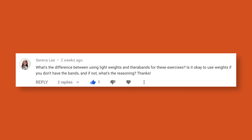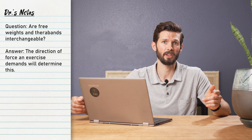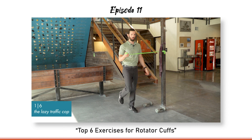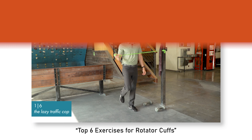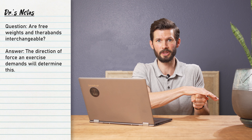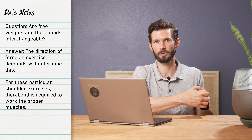What's the difference between using light weights and TheraBands for these exercises? Is it okay to use weights if you don't have the bands, and if not, what's the reasoning? The direction of force is really what makes the biggest difference between using a resistance band versus a weight. Take the first exercise in the video — the TheraBand creates force that will engage the external rotators of the shoulder. If you're using a dumbbell, you're still going through external rotation, but the force would only be straight down due to gravity, making it more of a bicep or elbow flexor exercise rather than targeting the external rotators.